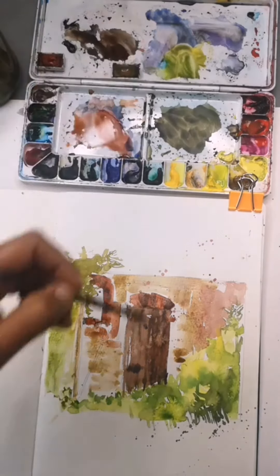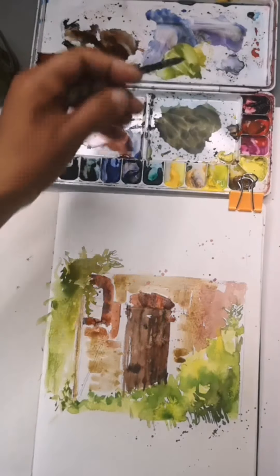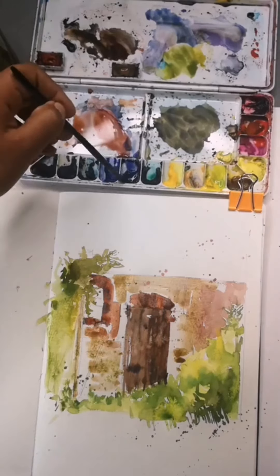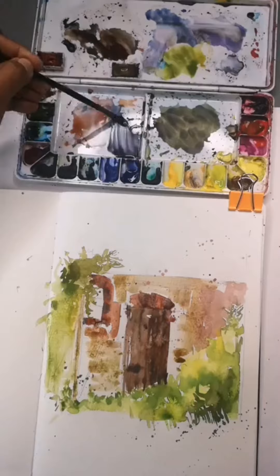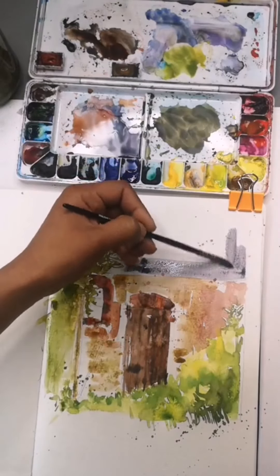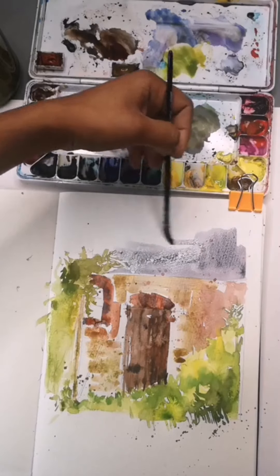Just fixing this corner here and also splattering a little bit. Now for the roof — it's sort of a grey colour, so I'm going to use a lot of ultramarine blue with a little bit of Indian red to give me a very grey but yet a little bit more vibrant grey. Just place that block of colour there.